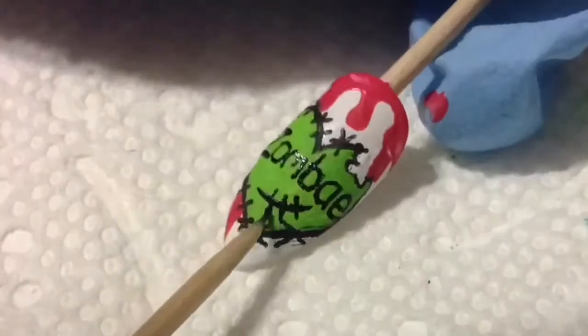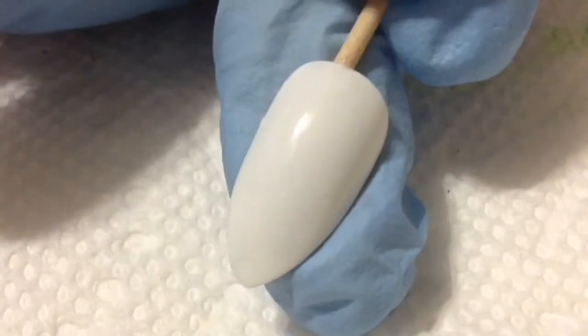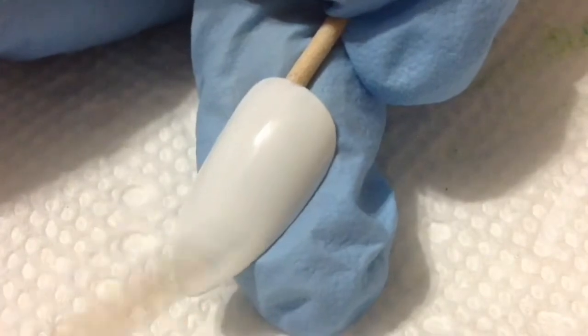I also couldn't help myself — I added some stitches. Now moving on to the middle nail design. This is obviously inspired by her channel logo.